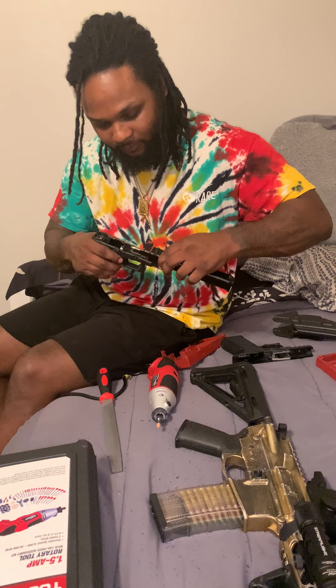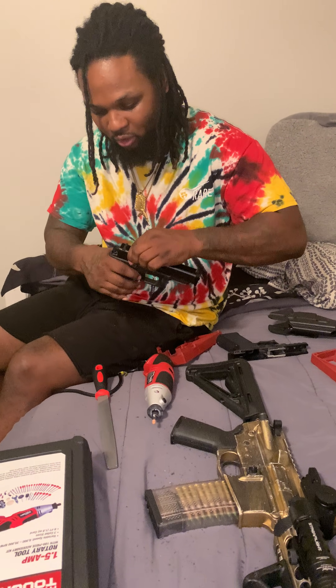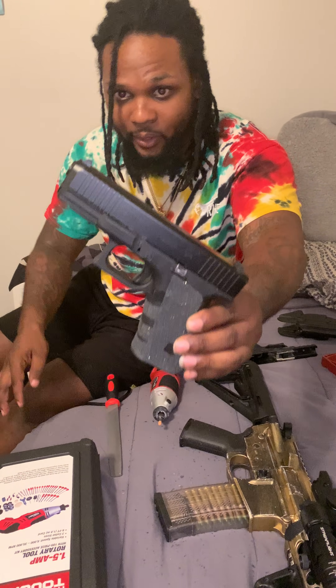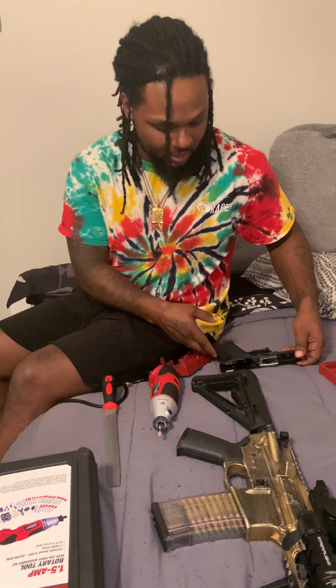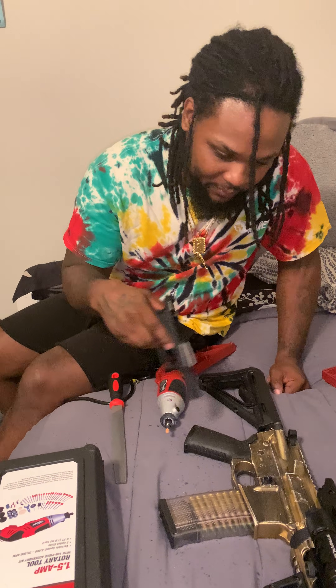For the fuckboys that like to talk shit about Polymer 80s, I do have a fucking factory OEM brand new Glock 19 Gen 5. For you fuckboys that like to talk shit about P-80 Glocks — when I put this shit together, we gonna see if y'all can put y'all money where y'all mouth is, man.